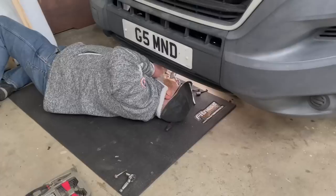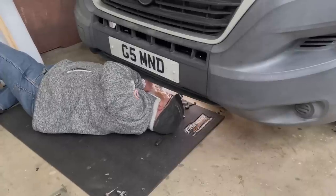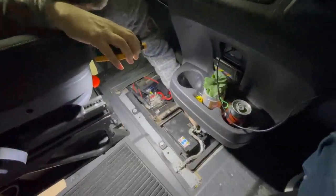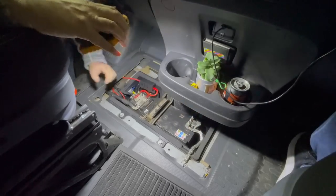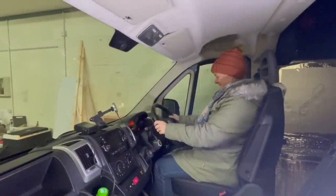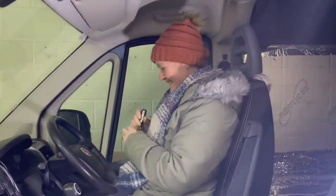Literally straight in the door and straight under the van. Three bolts, three cables — listen to how easily that trips off the tongue! Anybody could do it. I fitted the starter motor all by myself. So proud of you, babe. Thank you so much — you're very welcome.